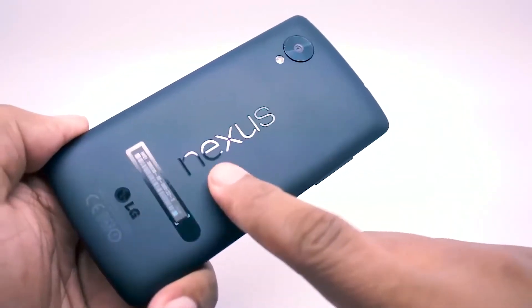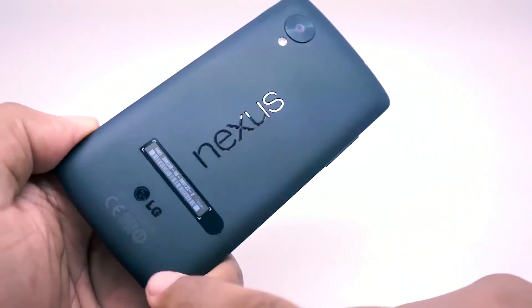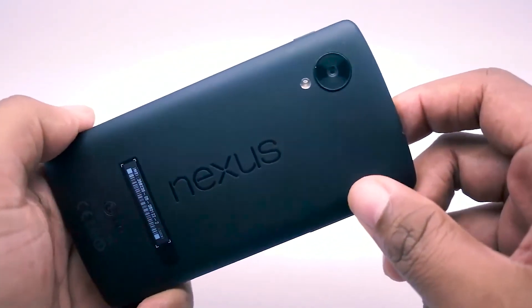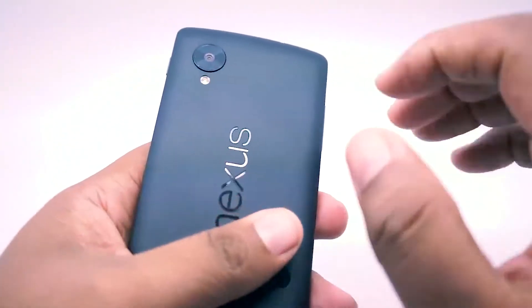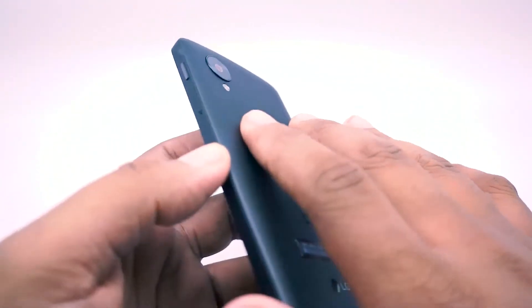Now let's get back to the phone. In case anyone asks, it'll be very clear that this is a Nexus device — it has the logo proudly displayed on the back, as well as some FCC information. The material feels really nice; it's similar to the Nexus 7, though this one's a little bit smoother. It's plastic, but not a glossy plastic — it has a very nice feel to it.